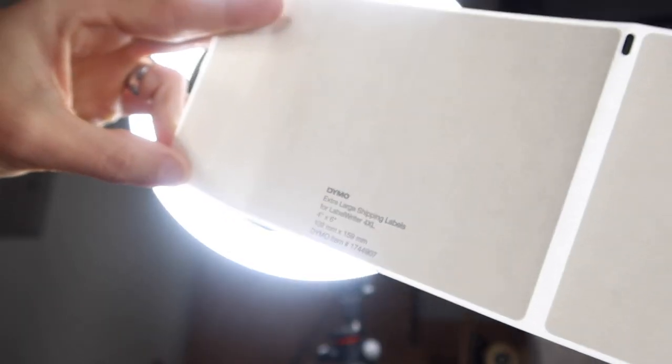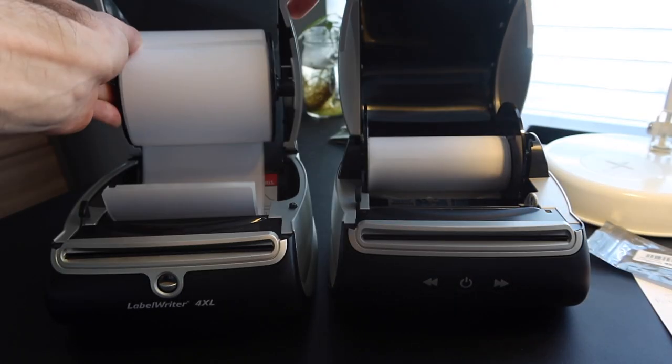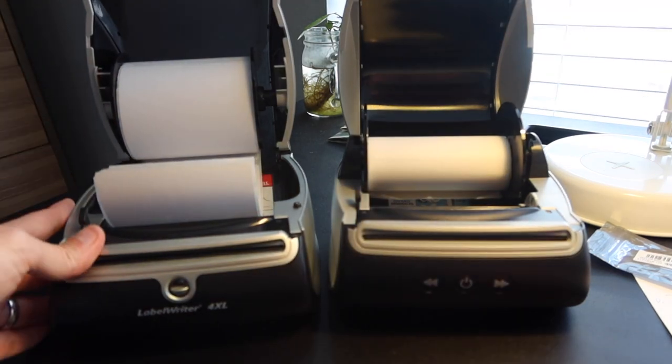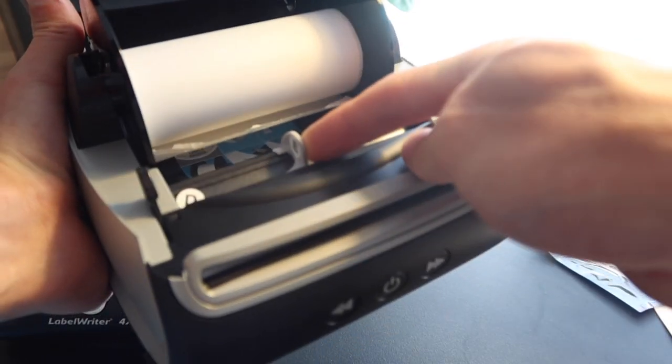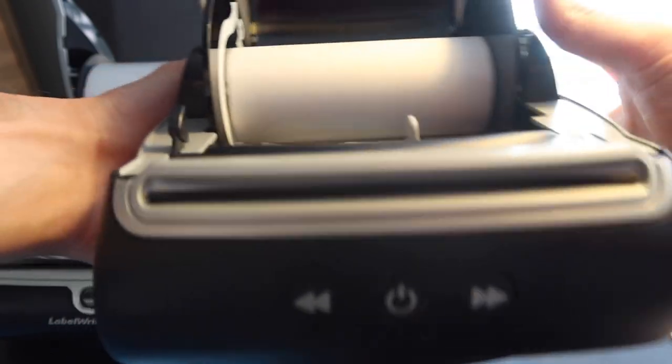Both printers have a sensor that detects the proprietary notch design on Dymo labels. The 5XL spool drops into the printer, while the 4XL spool hangs on the top of the clamshell. The 5XL also has a redesigned label guide — visible here marked with 'E' — that you can adjust narrower or wider to guide the label, reducing the chance of jams. The 4XL lacks this guide, making it slightly more jam-prone.